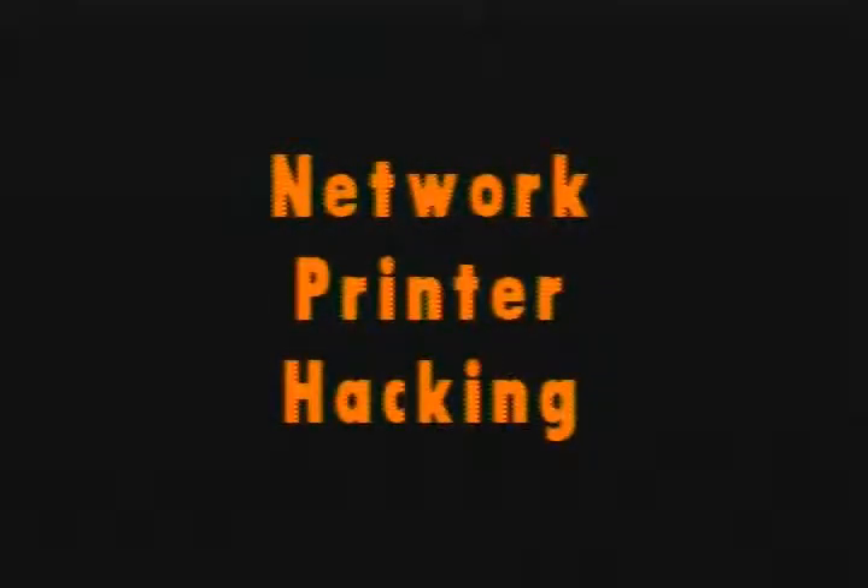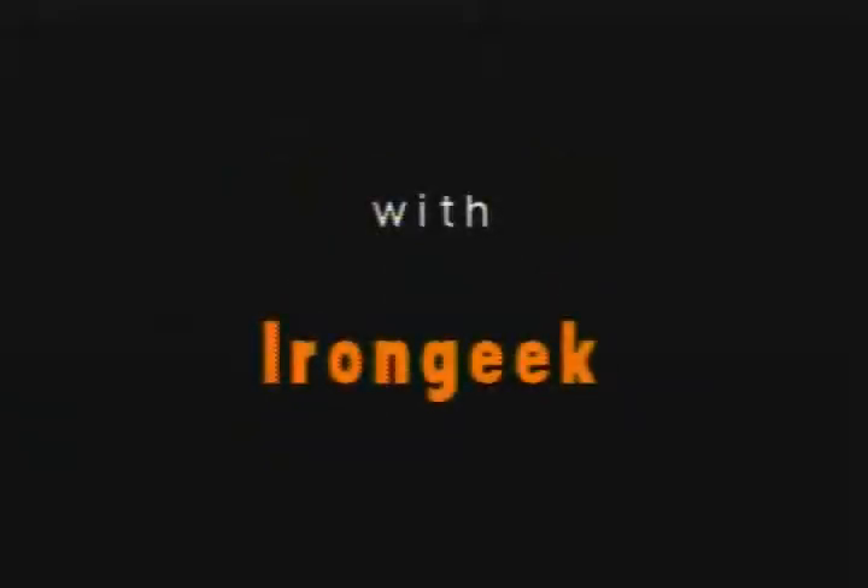My name is Adrian Crenshaw. I go by the handle Iron Geek Online, and my presentation is on Network Printer Security, or How to Hack a Network Printer.